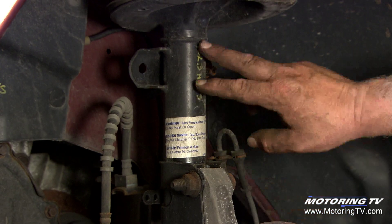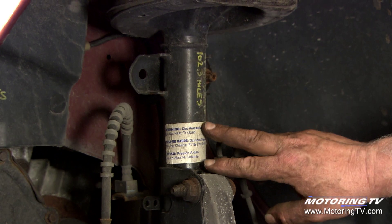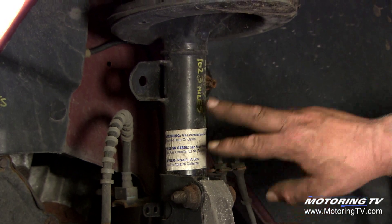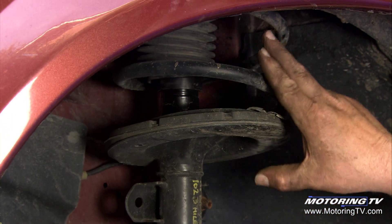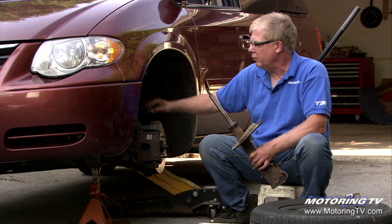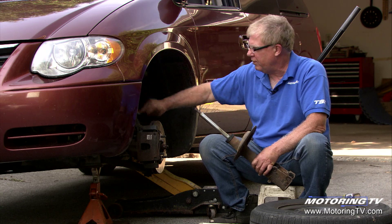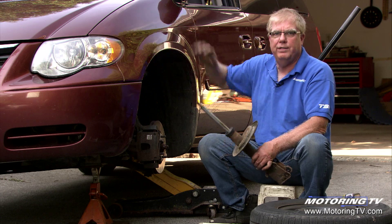These units are much beefier than the old shock absorbers that they replaced, incorporating the shock absorber into a stressed member of the suspension. The coil spring mounts over top, and when we look at this McPherson strut installed back in the vehicle, you'll see the coil spring and all the attaching points where it bolts to the knuckle right here and bolts into the upper body area of the vehicle right here.